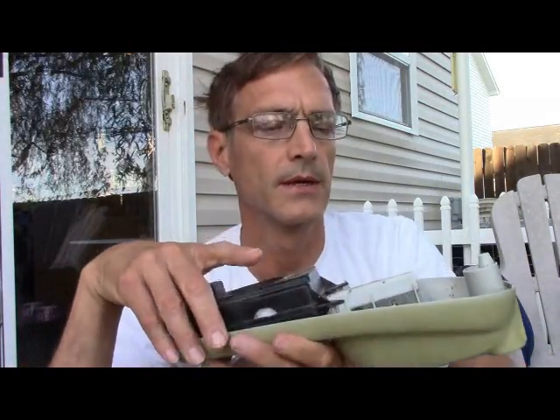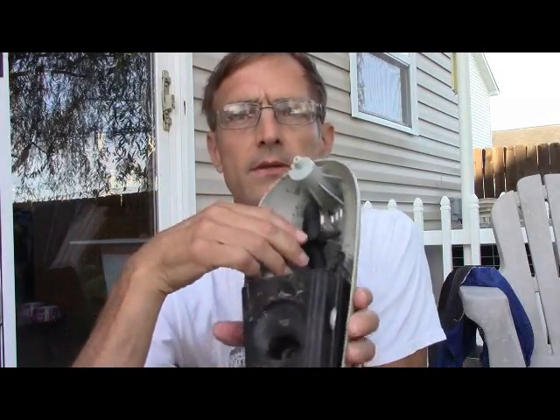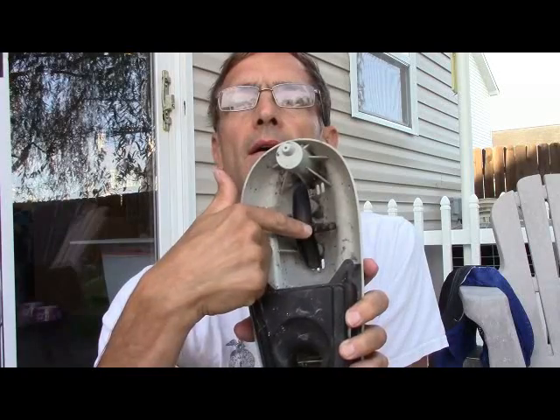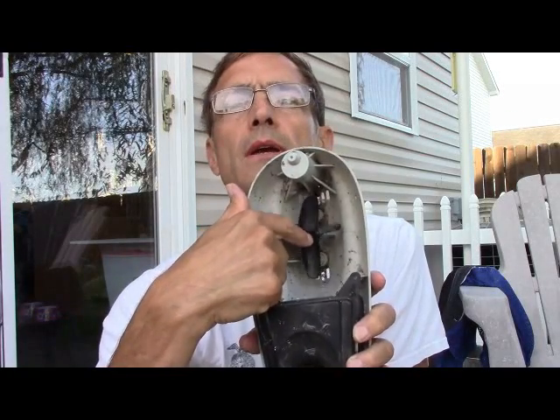One other thing I was going to point out is it's got a rain gauge, which I never properly calibrated. But the way it works is the water drips down and then it pushes this tumbler back and forth. A magnet switch checks how many times it goes back and forth — that's how it estimates the rainfall.